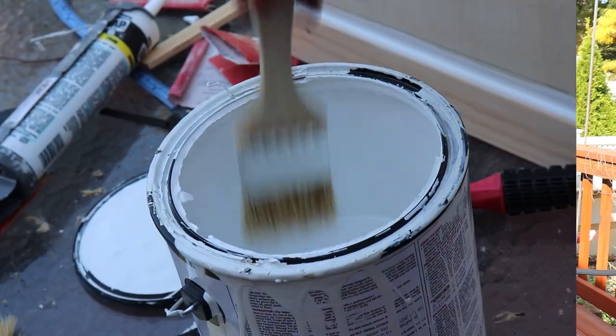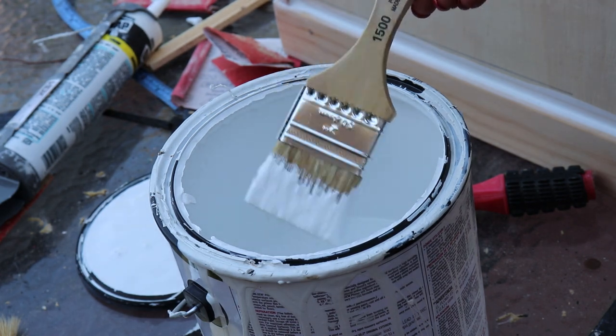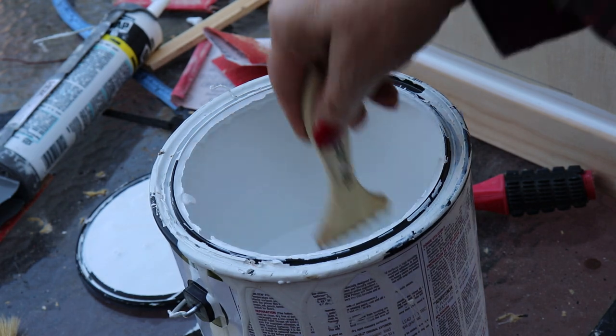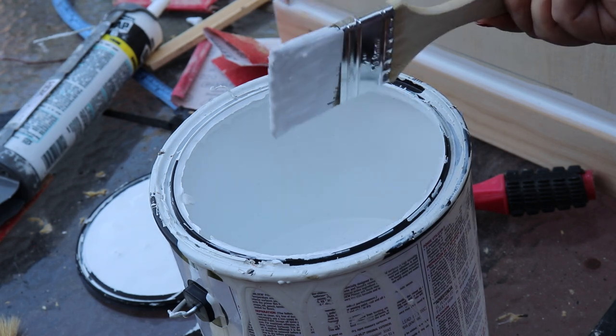So this is a Kilz primer that is interior or exterior, and it is also mildew and mold repellent. I use that in the bathrooms, in particular on the ceiling. So I'm going to use that as a primer for the entire library.